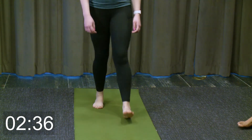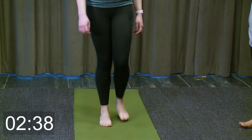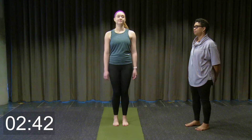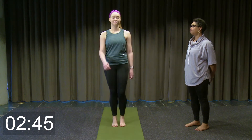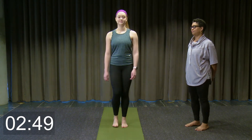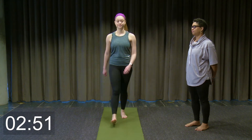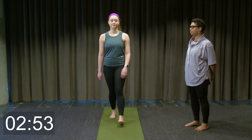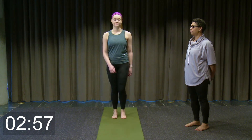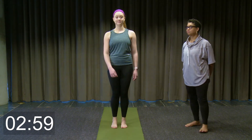And change to the left. And that's your warm-up.